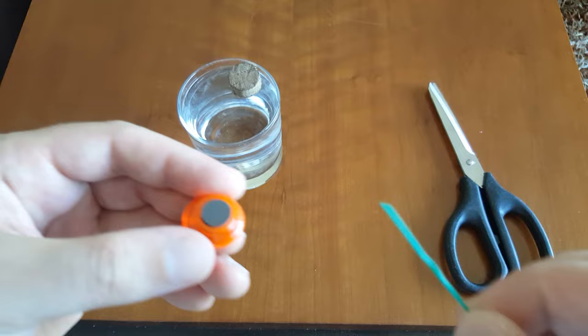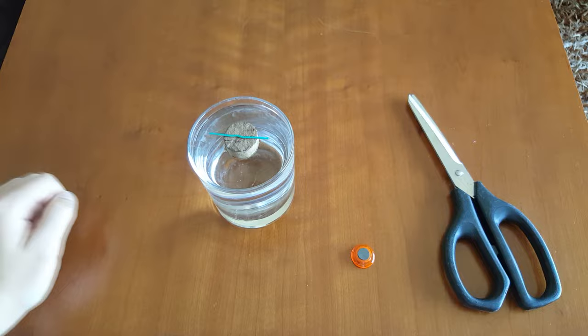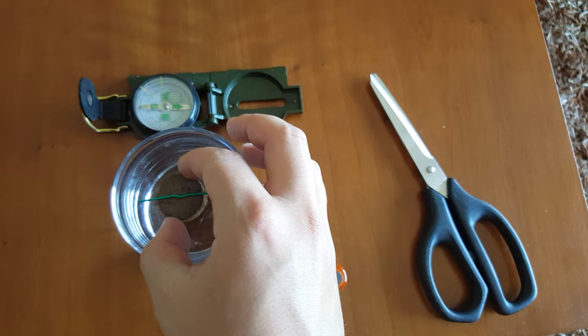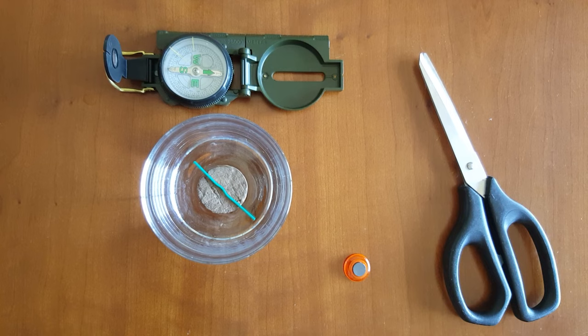Okay, so we're almost done. Now the only thing you need to do is put the paper clip on top of the cork and you should be done. Here I put the paper clip pointing in the wrong direction to see if it would correct itself to make sure it was working. As you can see, it turns around and it points north.